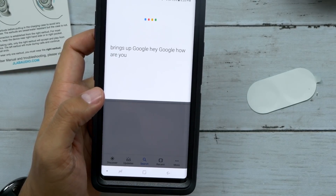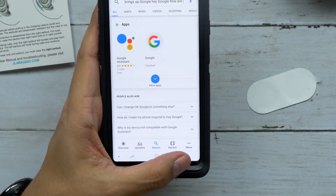Double press brings up Google. Hey Google, how are you? That works really well. Same thing with Siri or pretty much any other voice assistant. I'm definitely liking that.